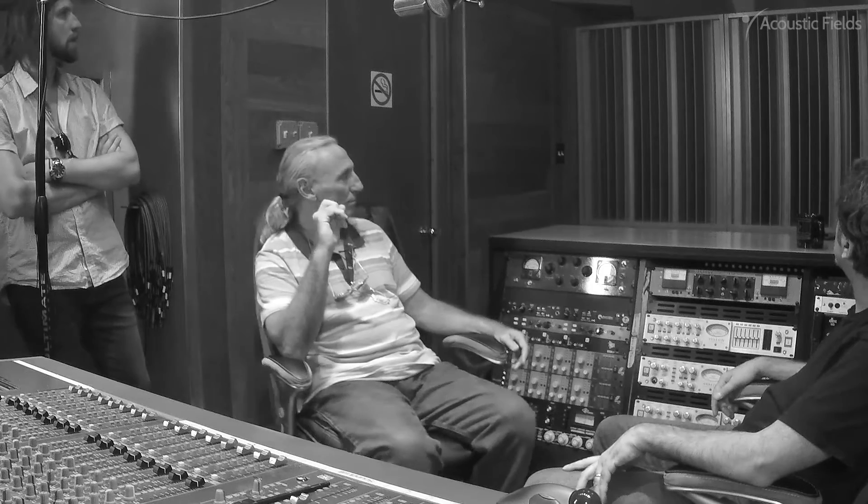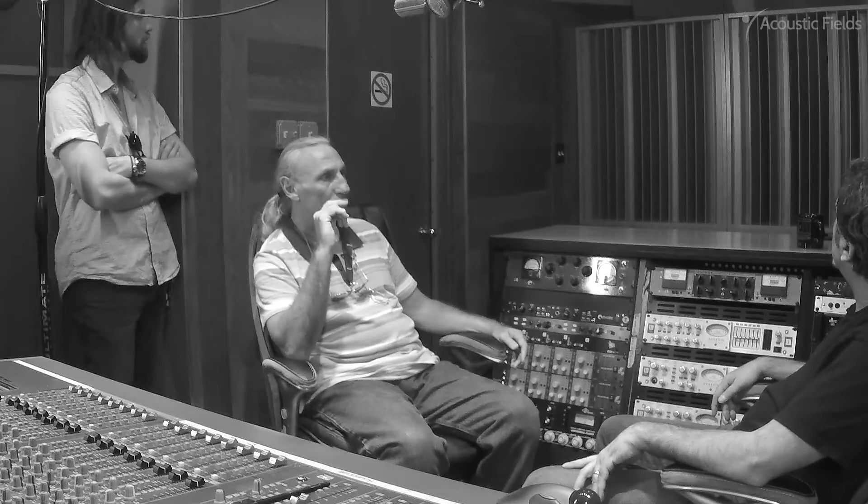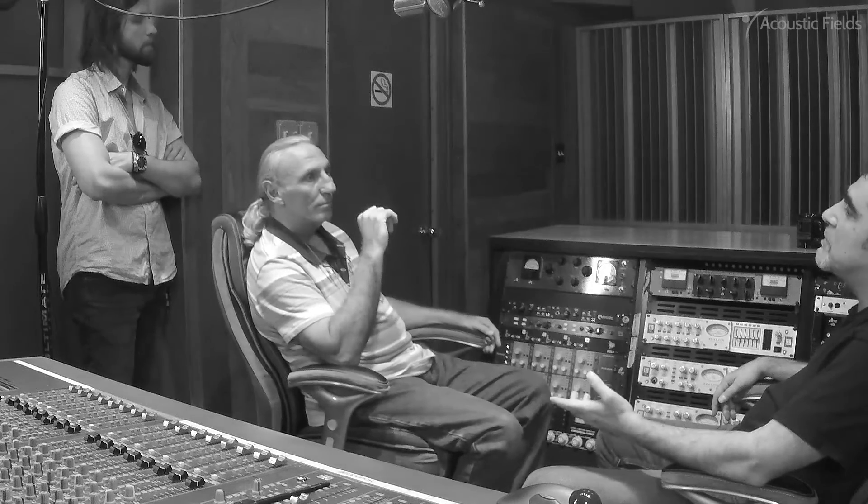Probably one of the three biggest problems is the side reflections from the mixing board and the back wall, because that bass is going to keep coming back at you and causing cancellations. So I am very happy now — I love mixing here.